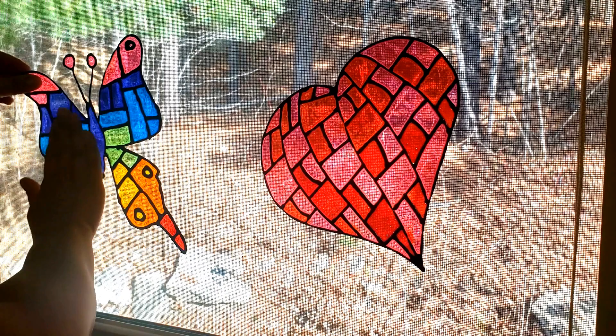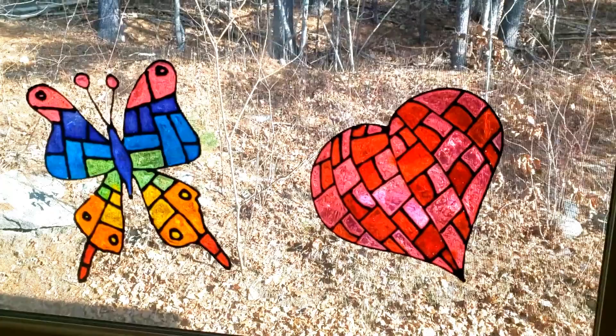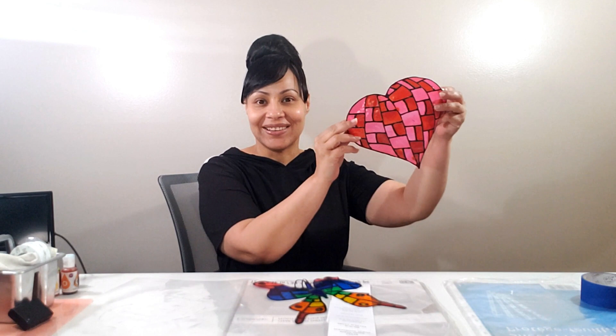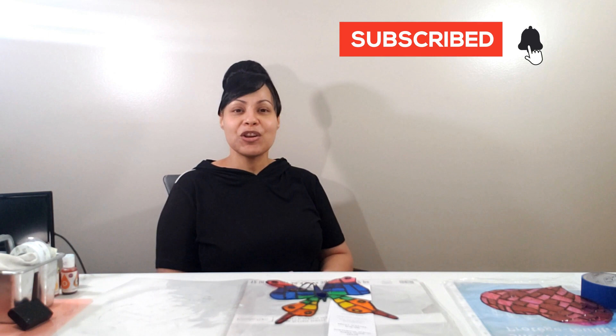I figured out how to make the simplest and, might I add, the cutest faux stained glass window cling. I posted a short on how I made these, but I will be uploading a step-by-step video. If you're excited to learn how to make these, make sure you're subscribed and turn on your notification bell. Although that mistake was inspiring, I still had to figure out how to stop it from peeling off the butterfly wing, which I did. And that's what I'll be showing you today.